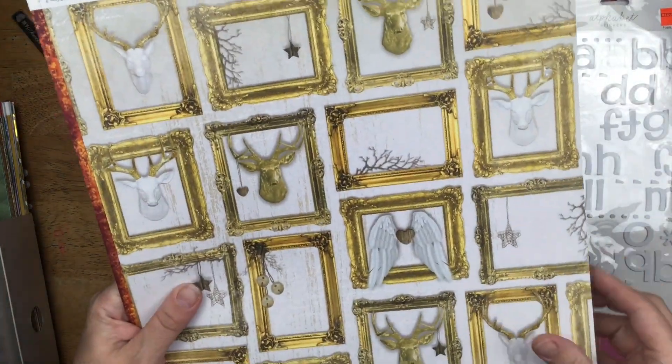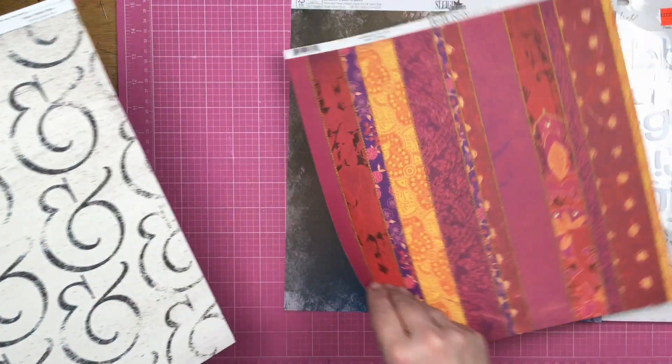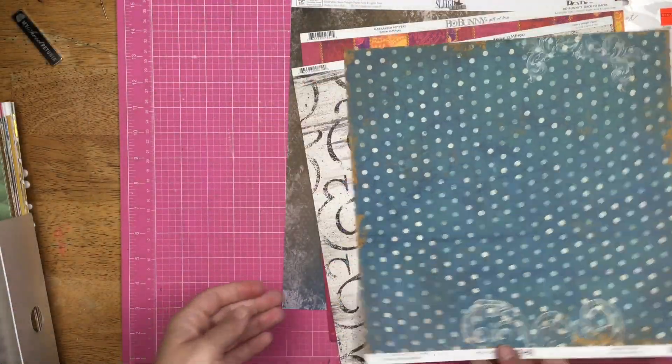This is Christmas paper on this side — doesn't necessarily have to be Christmas. Very orange and stripy bits, ampersands, old-time cameras, and dots.